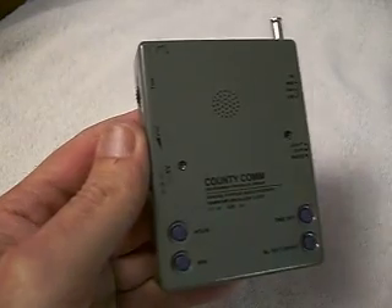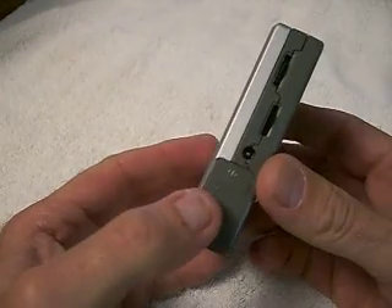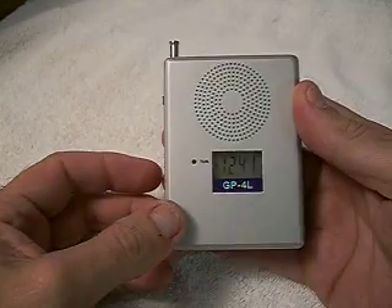This is the GP4L pocket shortwave radio. It has AM, FM, and shortwave. We believe this is the world's smallest shortwave radio that fits in the palm of your hand. It's about the size of a pack of cigarettes.